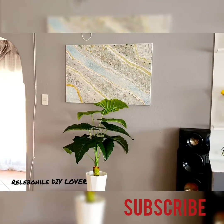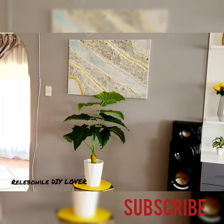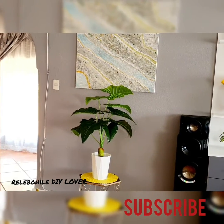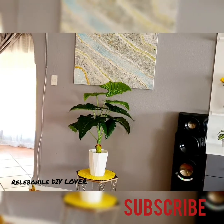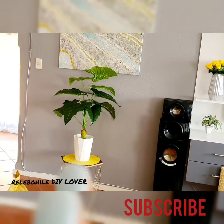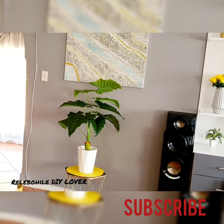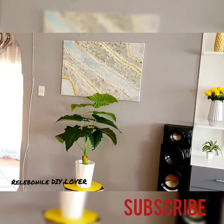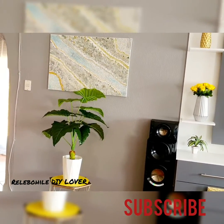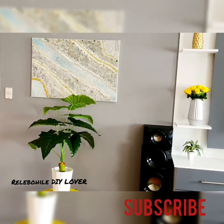With the flower pot — I don't know what to do with it. I had put some bling on it but I removed it because it didn't look nice, so I'm still trying to figure out what to do with it.